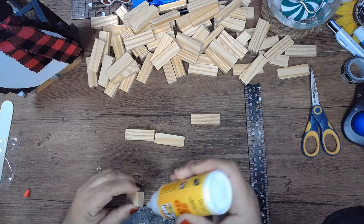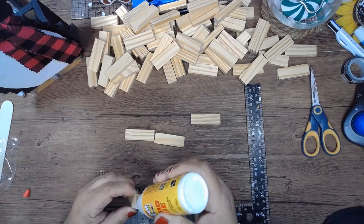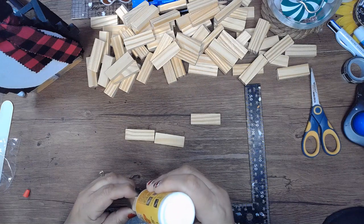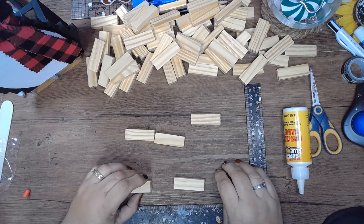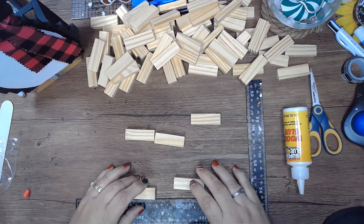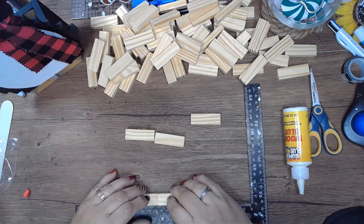We're going to be using Jenga blocks, starting off with two at the bottom. I didn't do two, three, four, five as we went up because it didn't make a good shape. I'm using the width of the Jenga block to determine the next level up.